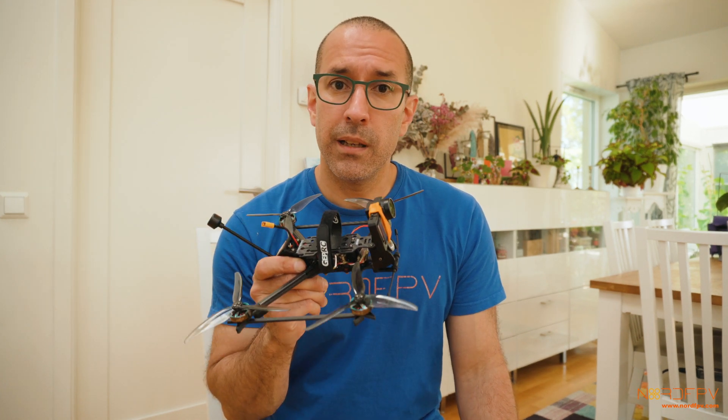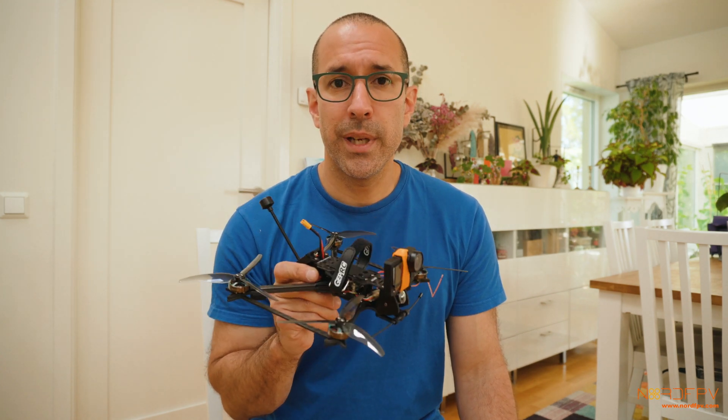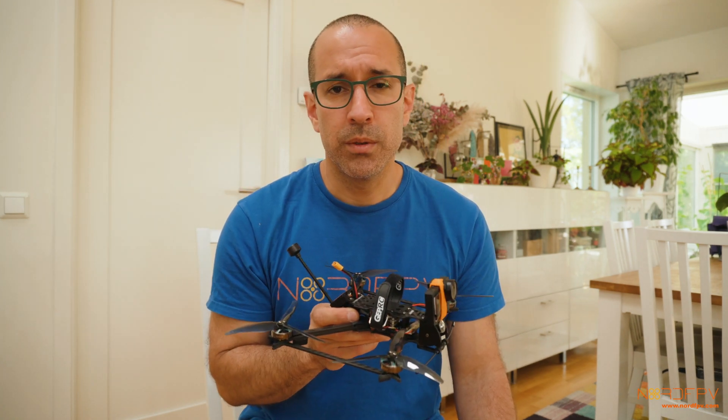Flying with a LiPo 850mAh — the minimum GepRC recommends — gave me around 10 minutes of flight time with some cruising. I'm assuming a 1300mAh will give you a few more minutes if you're still cruising. If you're doing flips and flops, it will drop down to maybe eight minutes or so, which is still pretty good.